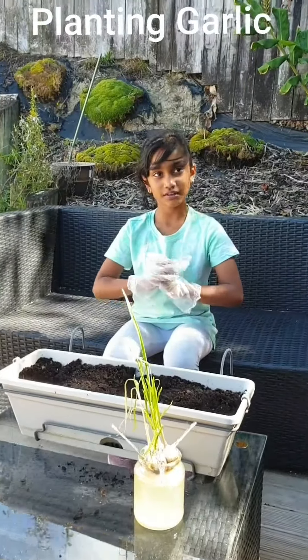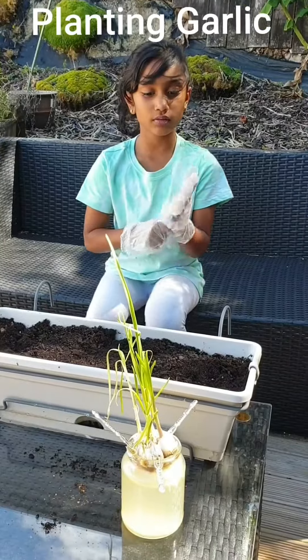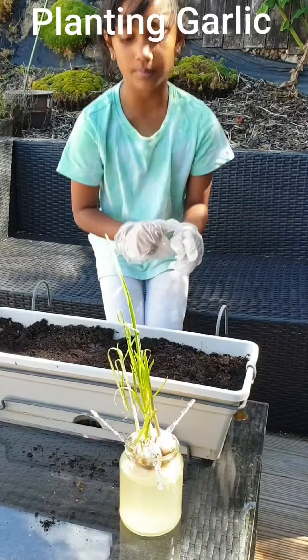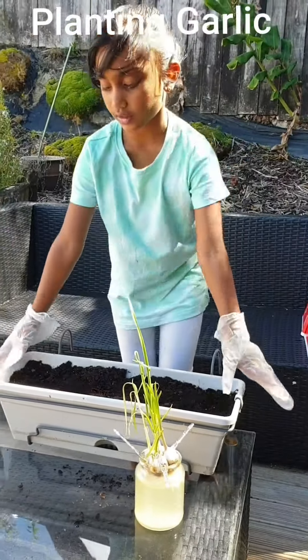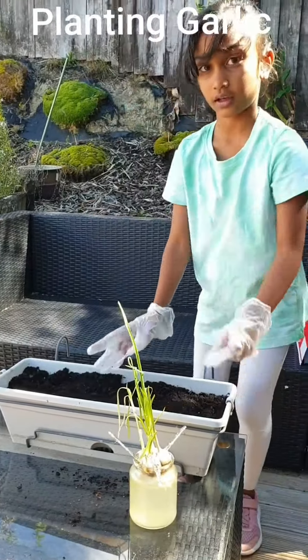Hi everyone, it's me, Shaneli. As you can see, my garlic is ready to plant. I've got my pot, my soil inside and my garlic.